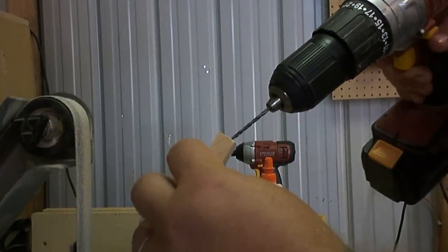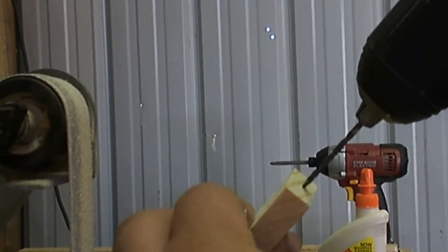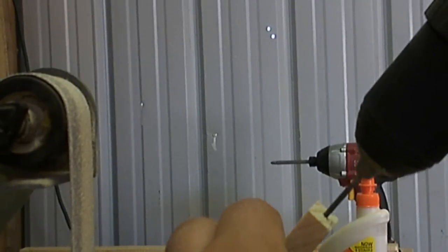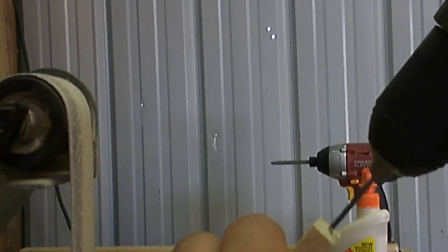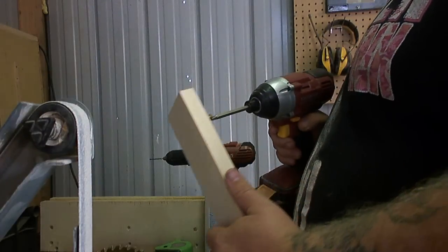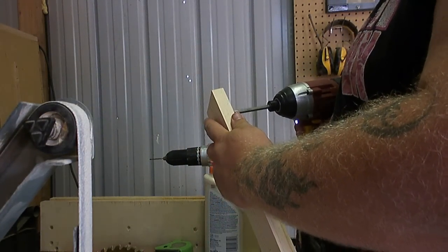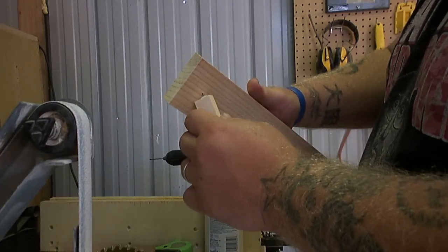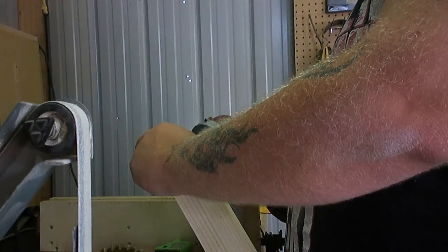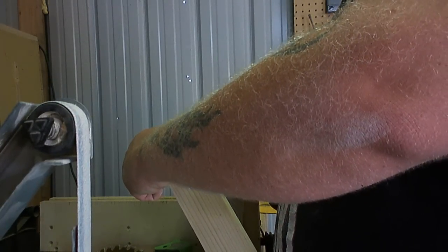I took my drill and drilled in a little ways — didn't set a depth, just went in long enough that the screw wouldn't split the wood. Then I applied a little wood glue and ran a screw through with just the tip sticking out so I had a place to start threading it in. Once I got it where I wanted it, I took the impact driver and drove it in to finalize it.